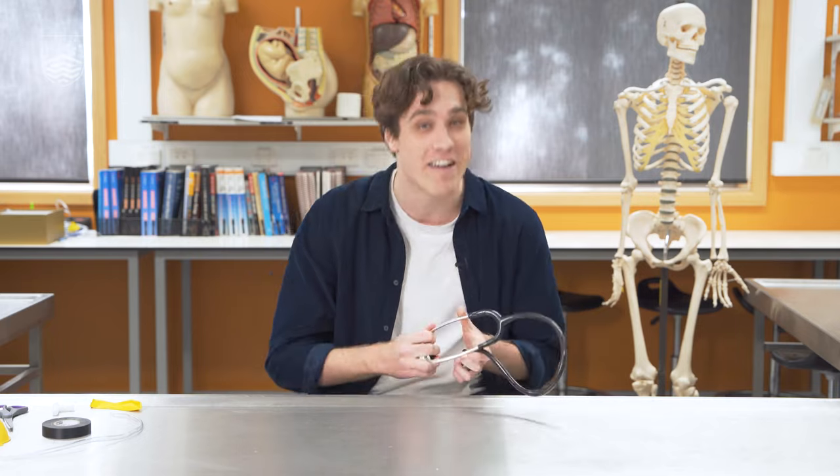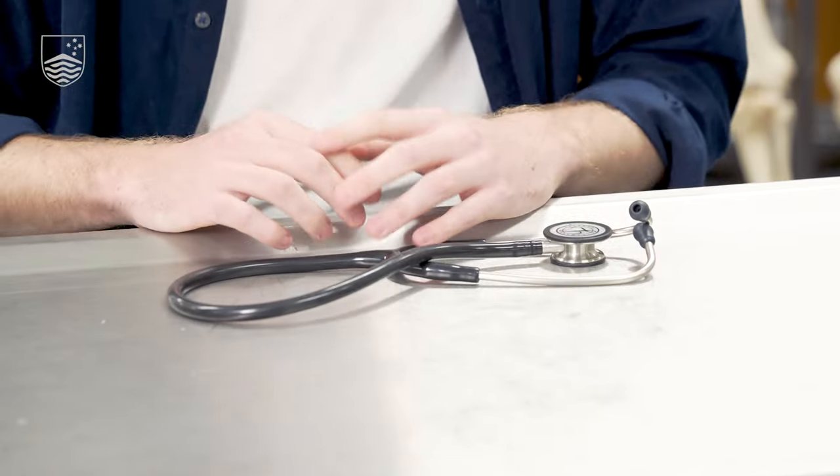A stethoscope is a very common medical instrument that you've probably seen around the necks of doctors and nurses, and it's used to listen to sounds inside the body. So that could be blood moving throughout your heart, air moving in and out of your lungs, or the sounds of your stomach digesting food.